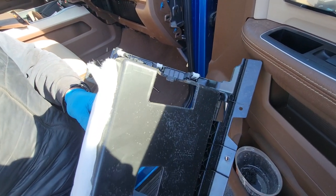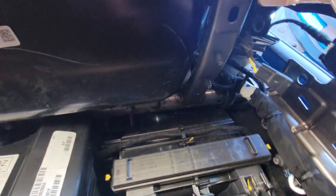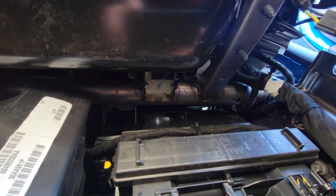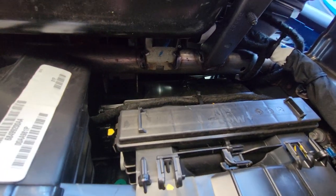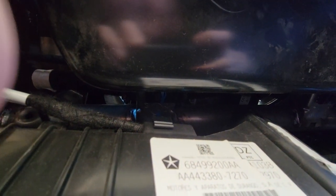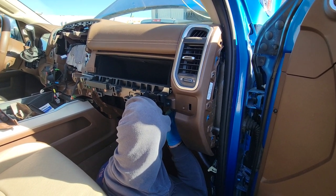Once you take that panel out, there's going to be two screws. First one's right there, marked with the blue, and there's a second one right there — it's kind of tough to get to. These are 7mm screws. Taking them out.